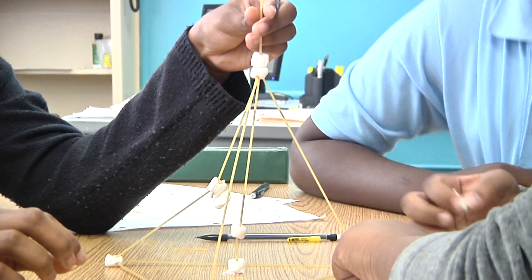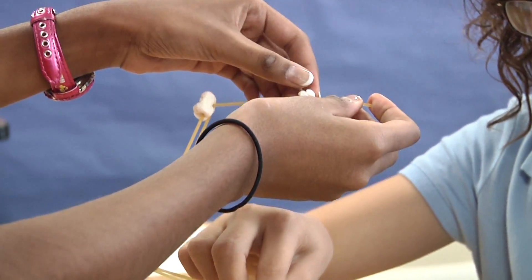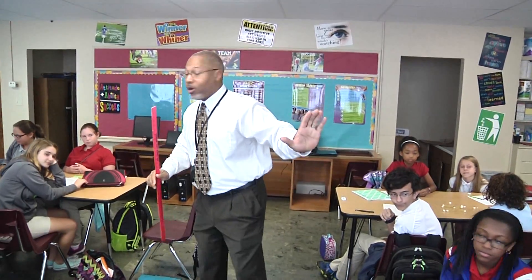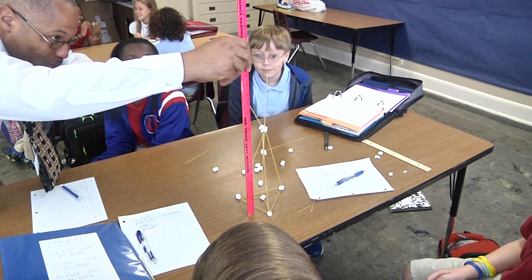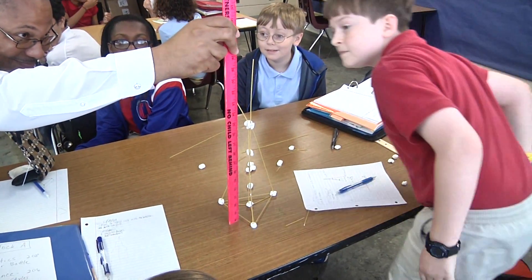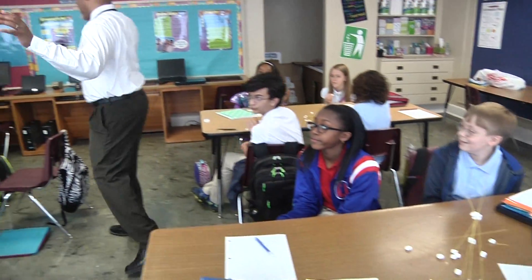I need some more support over here. We're looking for structures just standing on their own. Let's see what we have here with group four. 17 inches. Give group four a hand — 17 inches.